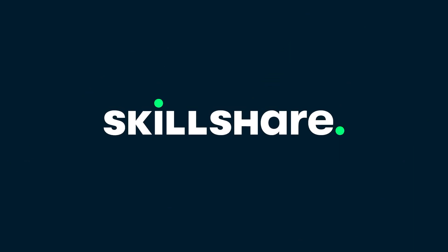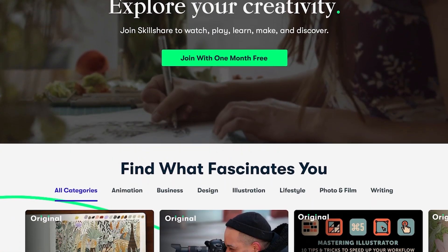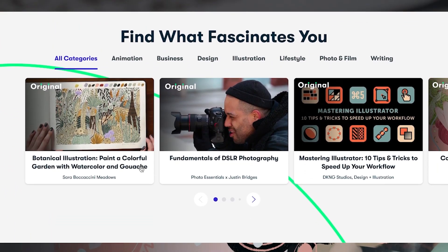This video was made possible by Skillshare. Use the link below to get a one month free trial of online classes where you can learn just about anything.